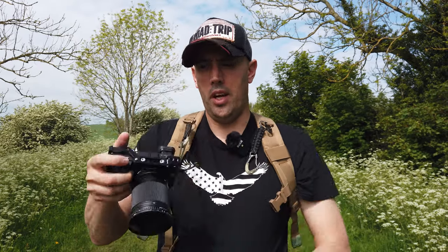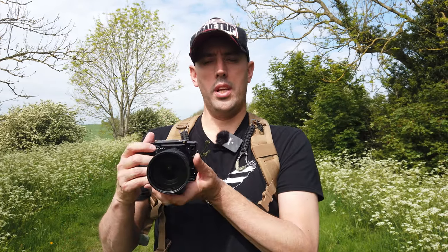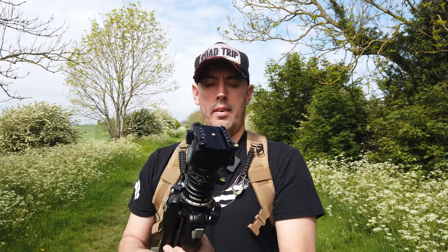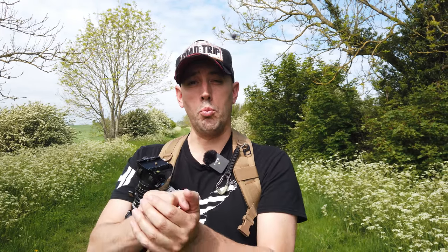You've then got an easy way to carry the camera, with the weight being taken by the shoulder, and it's a lot easier to use than a neck strap. Not only can you attach your camera to these straps, you can also attach other equipment like your tripod, just like so. You can also attach a gimbal and it takes the weight off your hand.